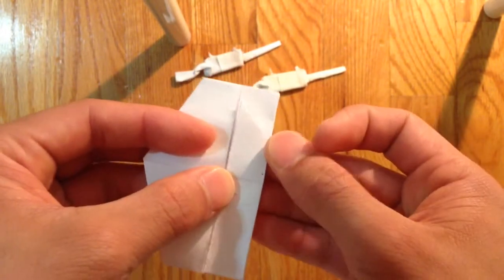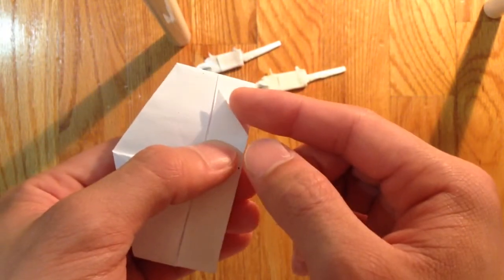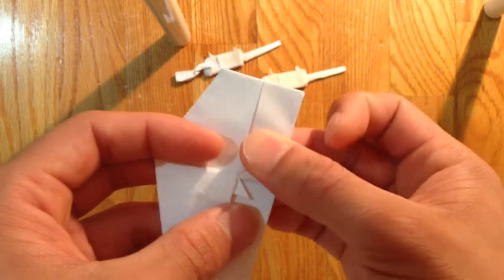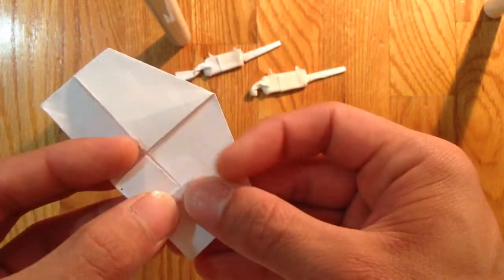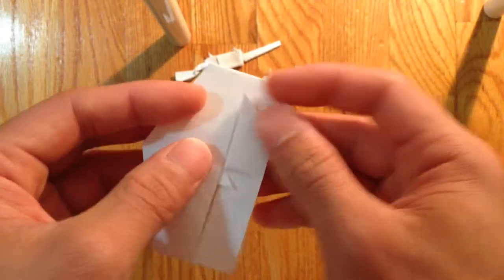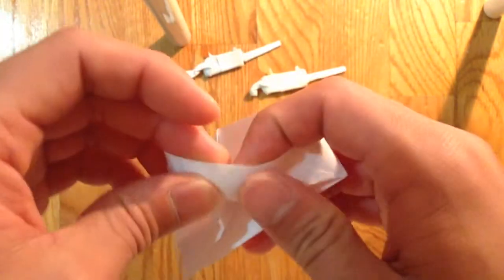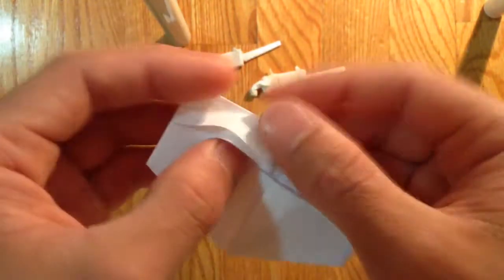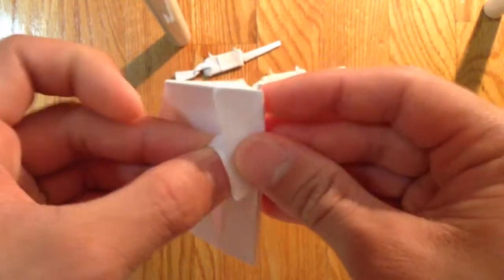And fold this out. Then you're going to bring this front edge — first make a crease line. Then you're going to bring that front edge to that crease line that you just made. Then you're going to fold this inside the model. Just push in the edge and fold this inside like so, and bring out that front side.